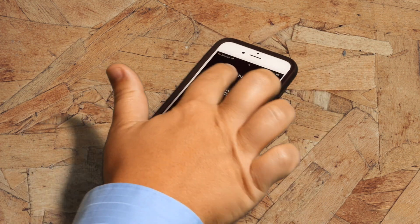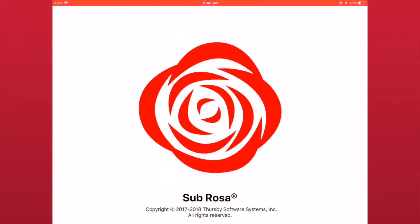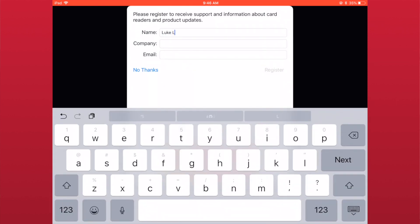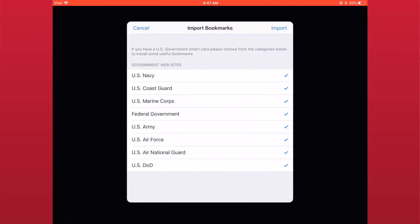The first time you open the app, you will be prompted to register. This is optional and simply helps us contact you in case of crashes in the app. After registering, you will be asked to select a group of bookmarks based on the branch of government with which you are associated. You can select as many or as few of these as fits your needs. When you're done, simply tap the import button.